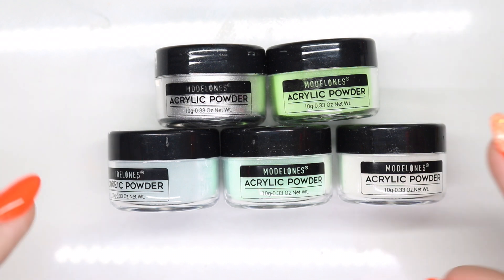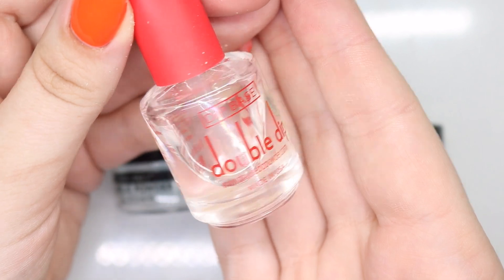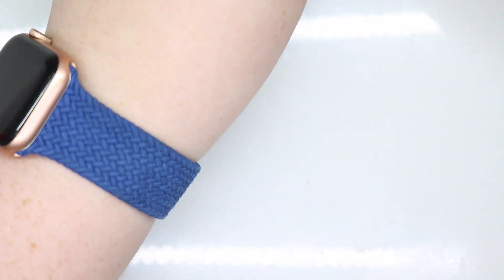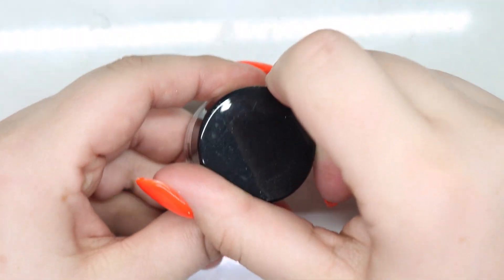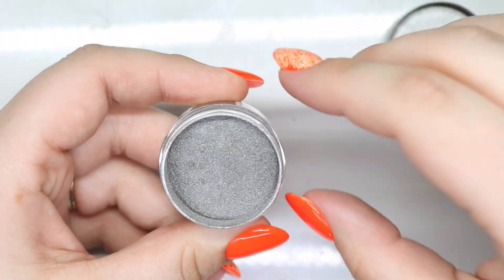So I'm going to do these as a dip powder versus an acrylic powder, since acrylic and dip powder work the same way — just applied differently. I'm going to swatch these using my Double Dip base coat. When I do base coats, I always close the bottle after I use it.